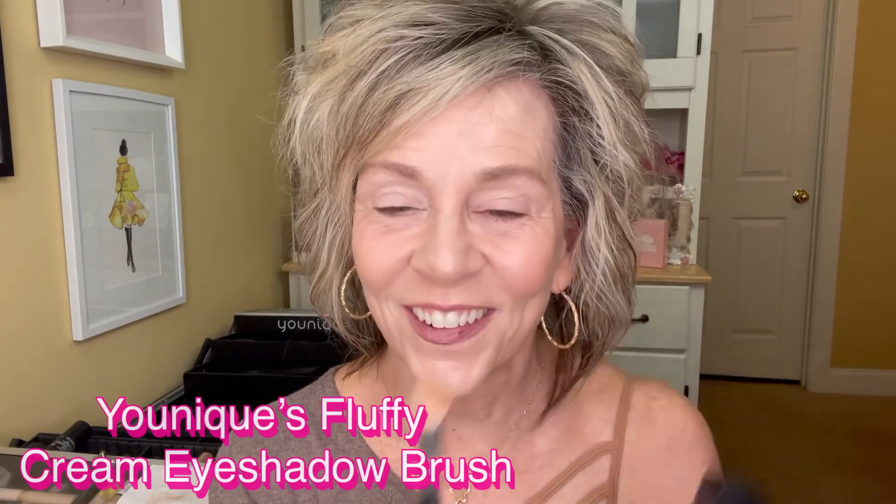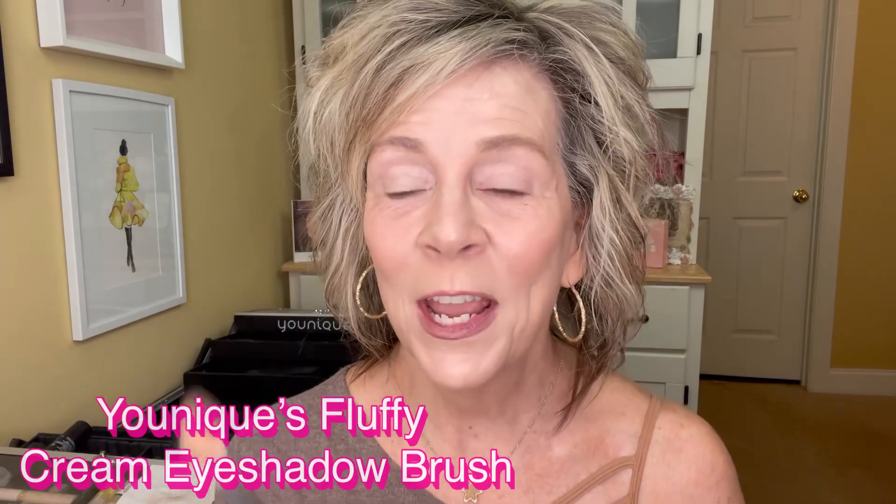Now the one tool I'm going to use is this brush here. I know it's dirty but it has this color on it already — I used it yesterday. This is a fluffy crease brush by Younique. I love it — it is the best brush ever to use with this, or when you want to blend out stuff. It has these little bitty hairs that stick straight up and those are what really spread it out nicely.